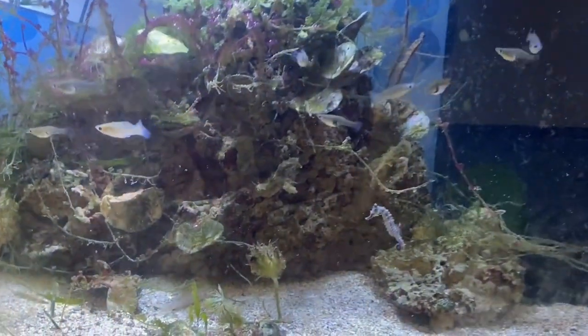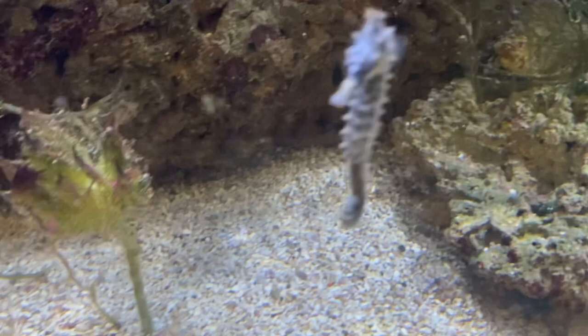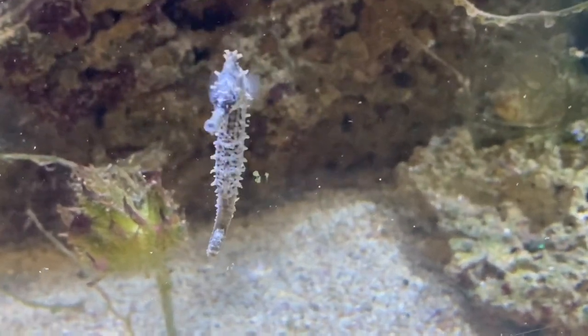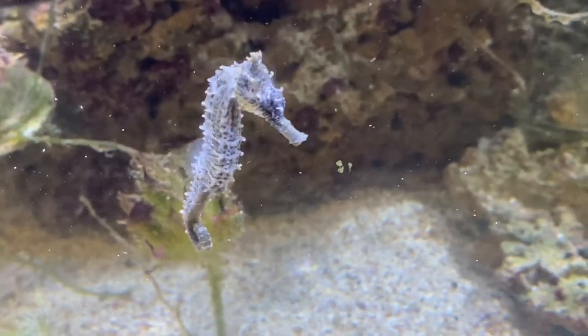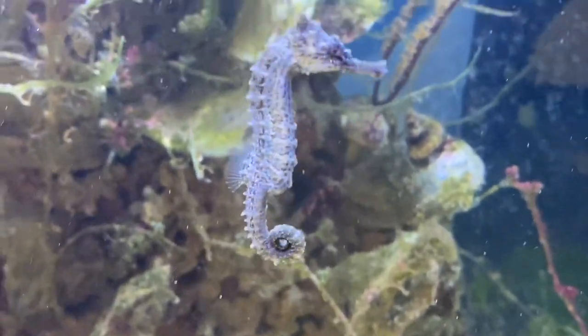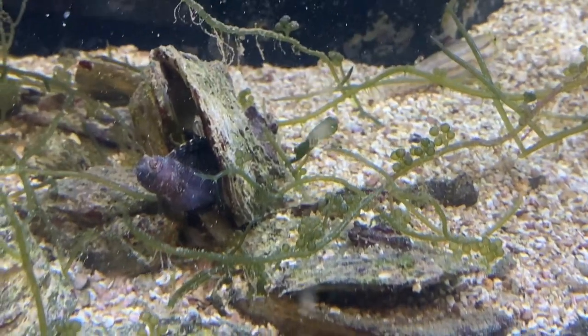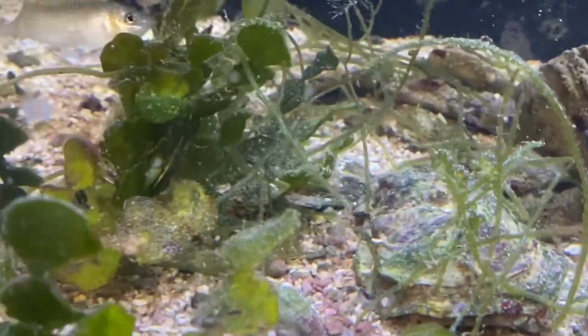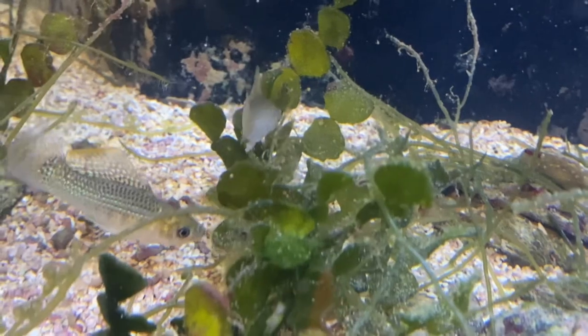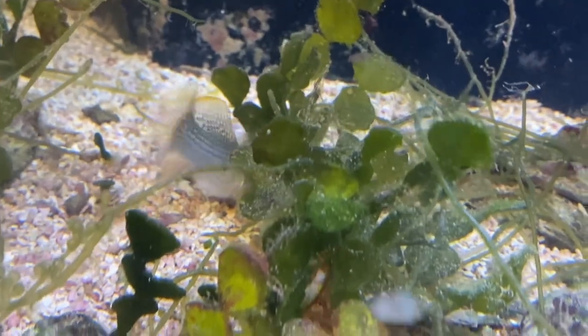So here we are - look at this tank, talk about a Planet Saltwater tank. Look, we got the seahorse - he probably recognizes me thinking he's gonna get fed. How awesome is that? These guys have grown probably tripled in size since we put them in here, they look great. And over here in this oyster shell we have a sailfin blenny. Look at all this macro algae - look at these guys, beautiful. Look at the iridescence on that, really pretty fish.